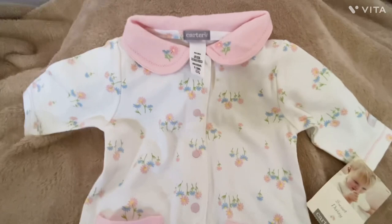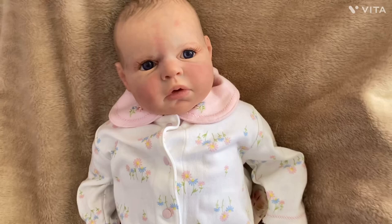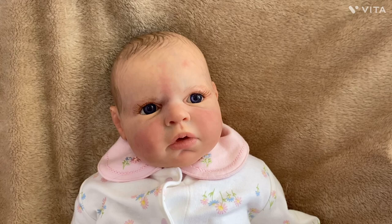Here she is — my Reba kit — and she's dressed in the Sweet Daisy three-month size little outfit. You can see the lighting here is better. I've got her by the window so you can kind of see what she looks like.